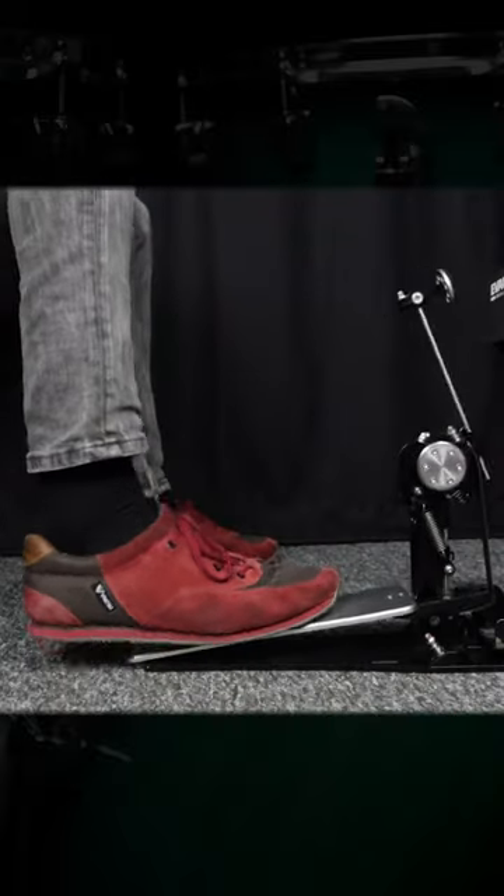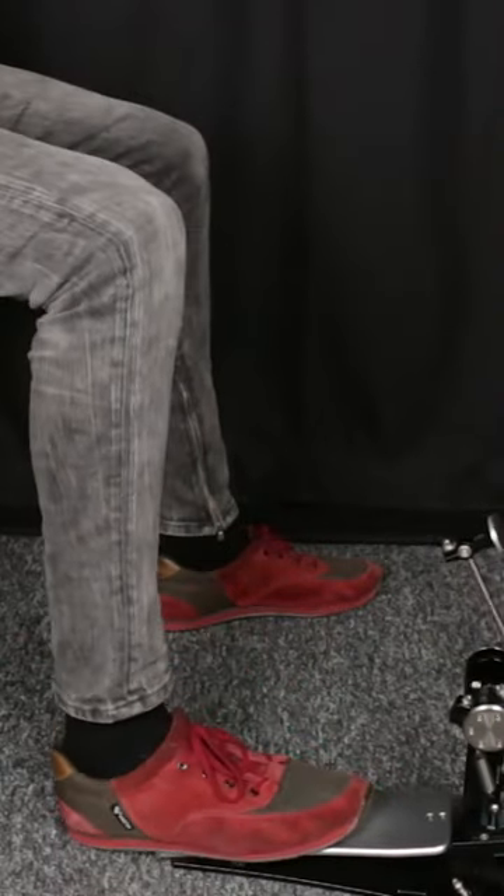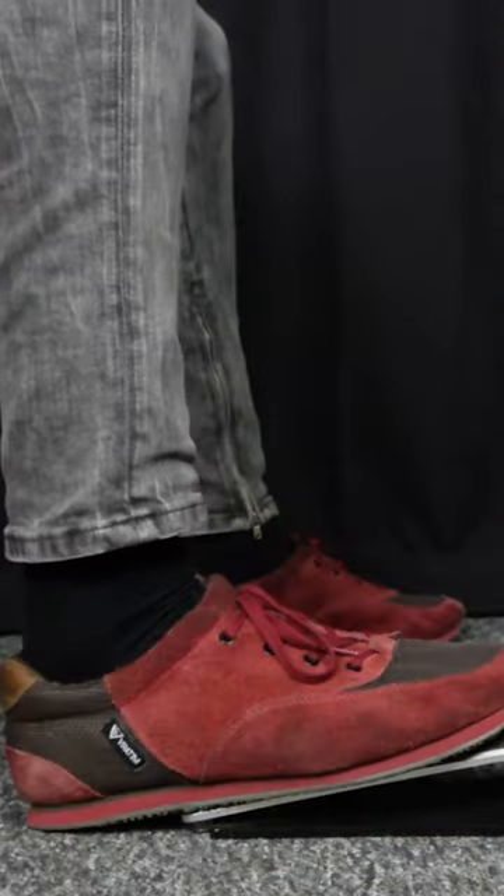This is easily explained. The ball of your foot should always have contact with the pedal, and now you just move your knee up and down, so you raise and lower your heel.